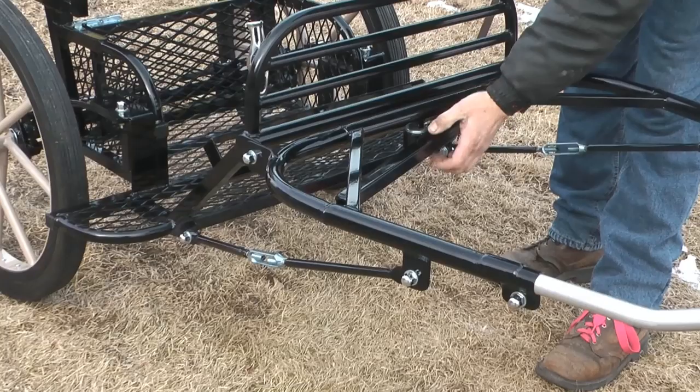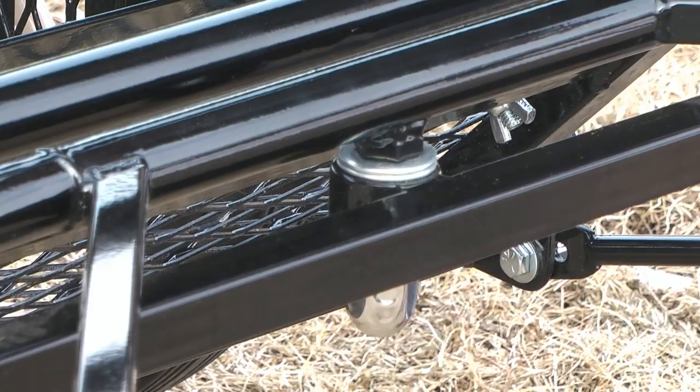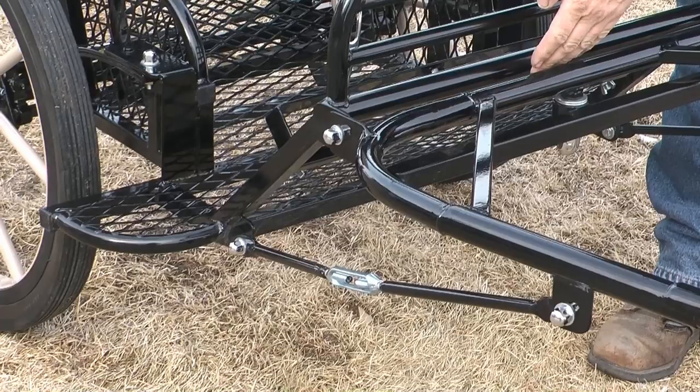The singletree that I have in here has a bearing in it so it turns on a bearing — it's not just a bolt in a hole. The shafts are also detachable. You can pull the bolts here and take the whole shaft base off if you need to for transport.